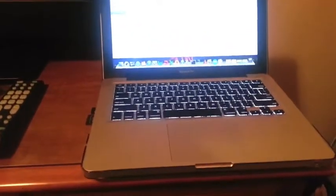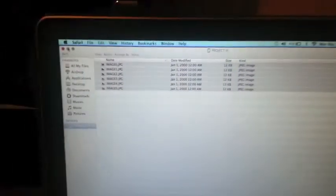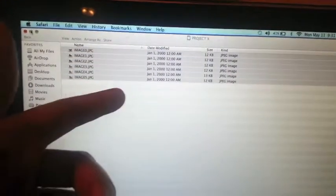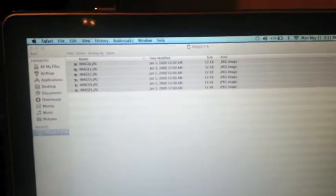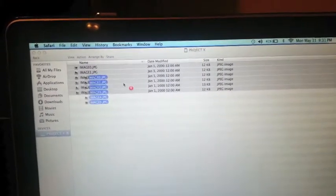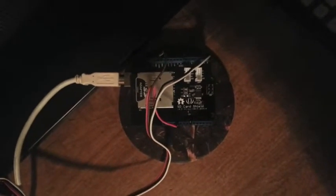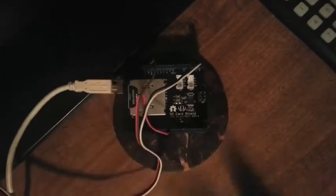Currently the SD card is in my MacBook. You can see the SD card is named 'Project X' and there are about five images on there. I'm going to go ahead and delete these so I can show you proof that the images were actually written by the Arduino board. I've inserted the micro SD card into the Seeed Studio SD card shield using an adapter.